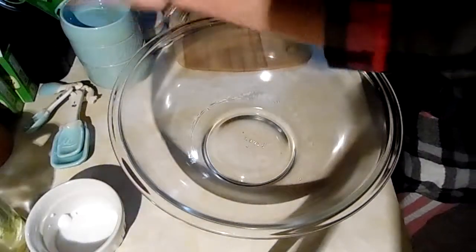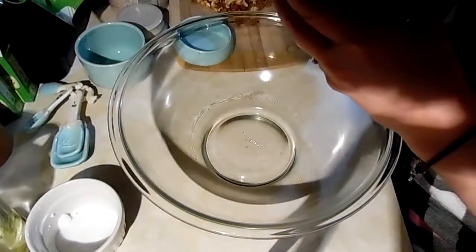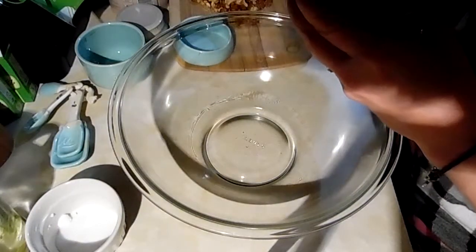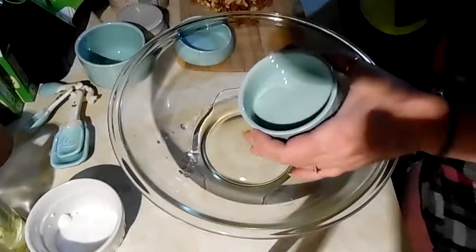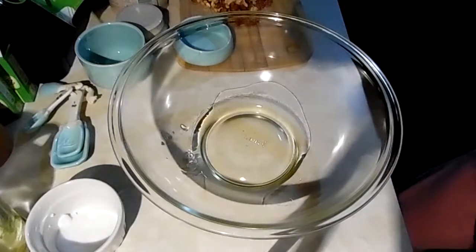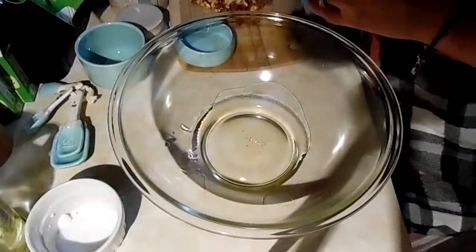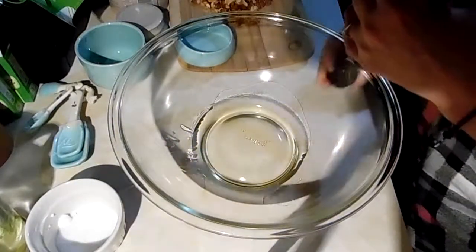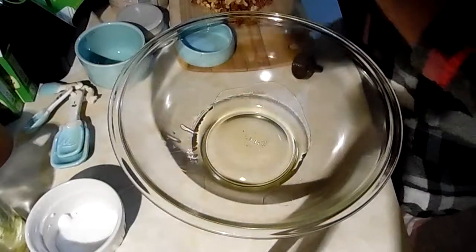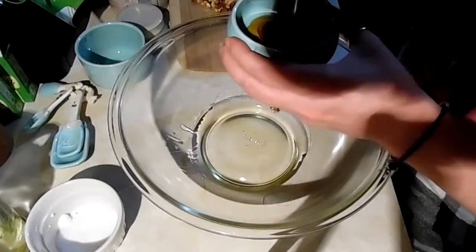A cup of oil — I should have pre-measured, I never do that — a half a cup of honey. This is some local honey, and I put a silpat on a cookie sheet.